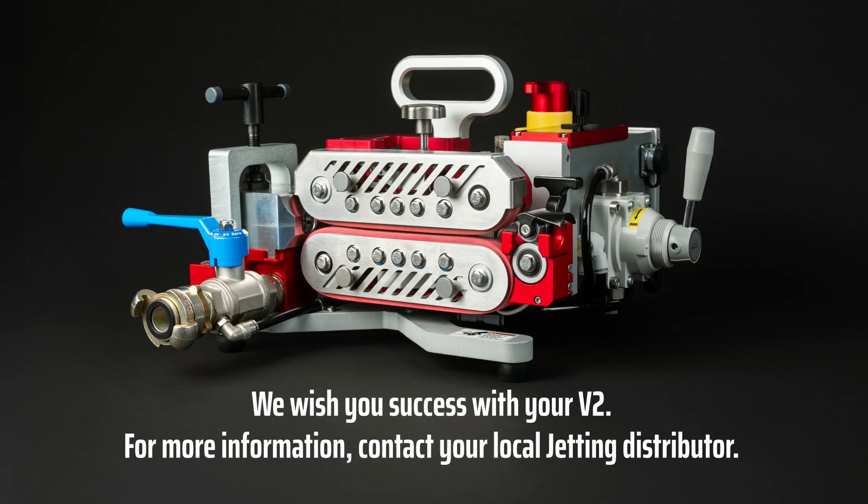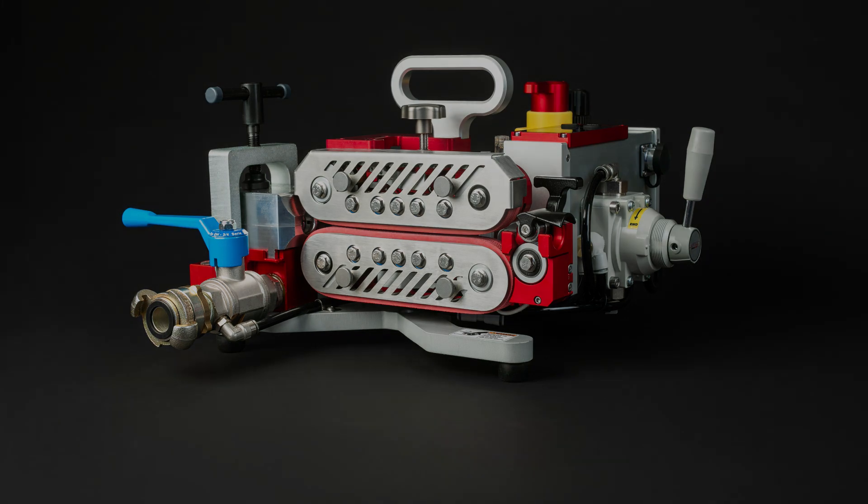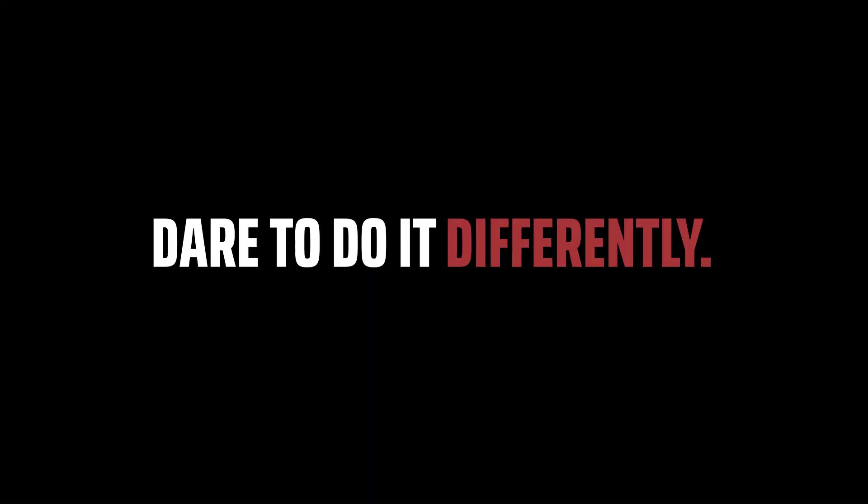We wish you success with your V2. For more information, contact your local Jetting distributor. Jetting — Dare to do it differently.